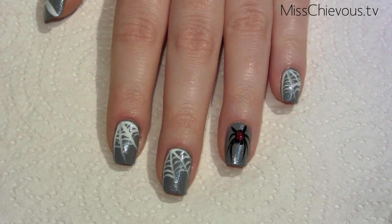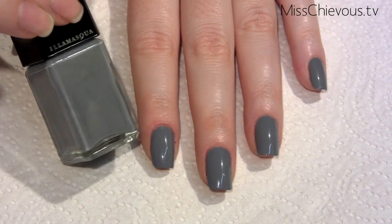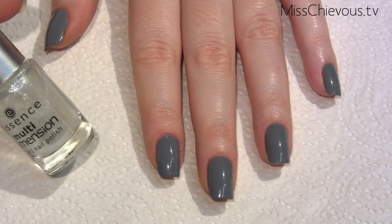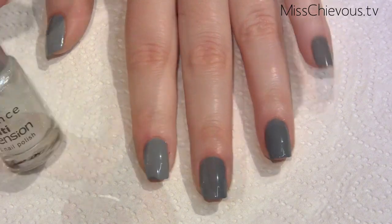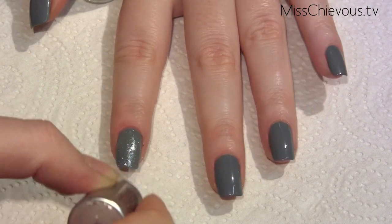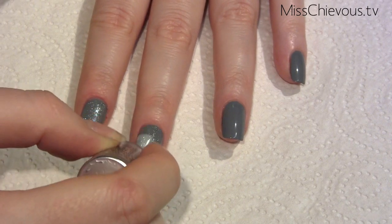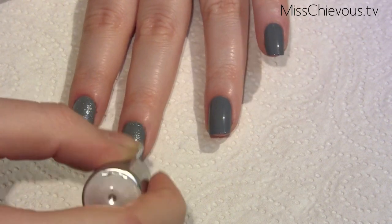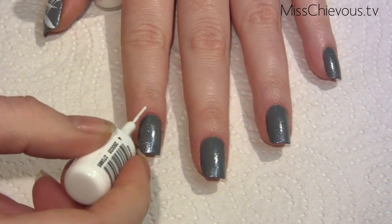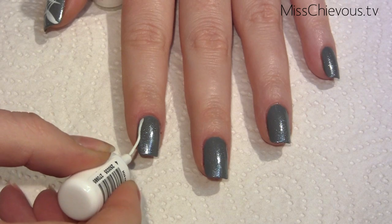So if you want to see how to do it, just stay tuned. I started off with a basic gray manicure — you can use any kind of gray color for this, and I'm going to list the exact products below this video. Then I'm going to apply a shimmery top coat that doesn't really have much color, just going to give a little bit of shimmer to the nails over the entire manicure.